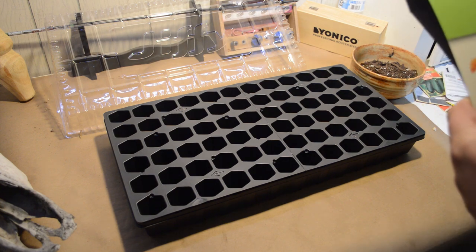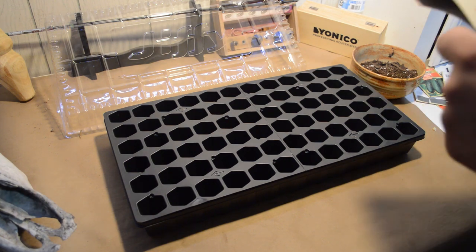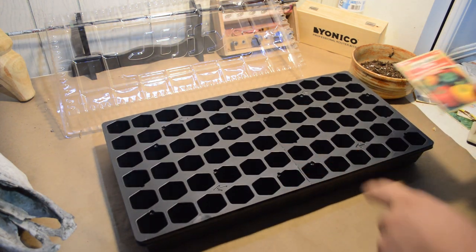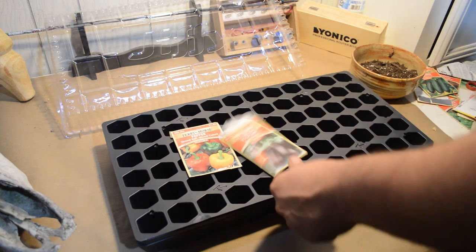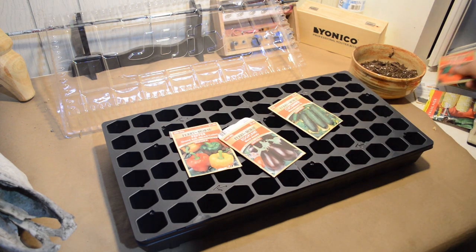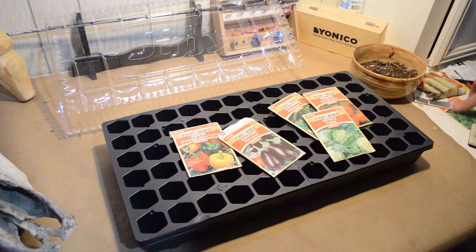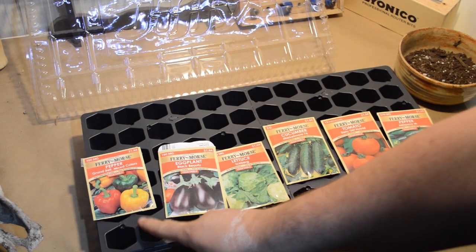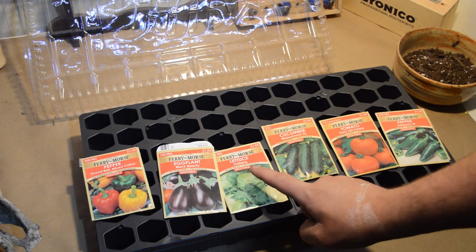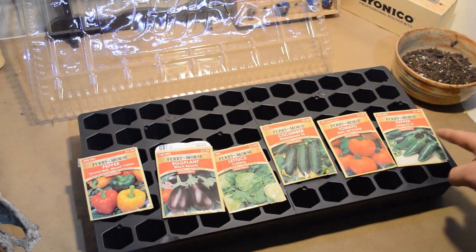This unit has 72 cells for starting plants and I'm going to do one seed per cell today. I've got 72 cells. I'm going to be doing some bell peppers, some eggplant, cucumber, tomato, and some lettuce. The first two rows I'm doing bell peppers, then eggplant, then lettuce, then cucumber, tomato, and then pepper — which are jalapeño peppers.